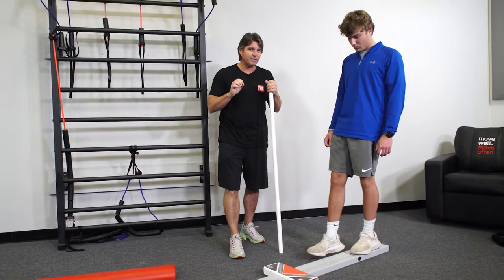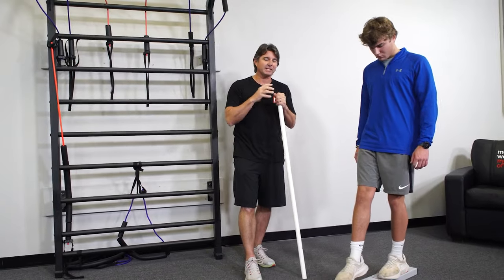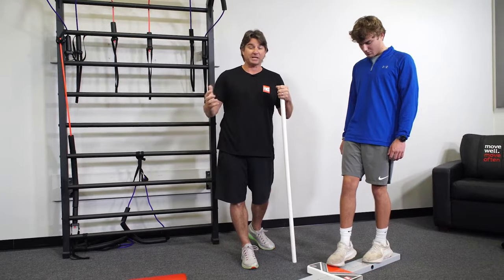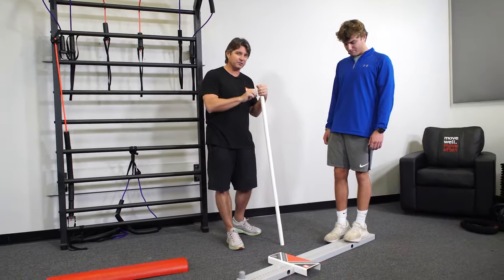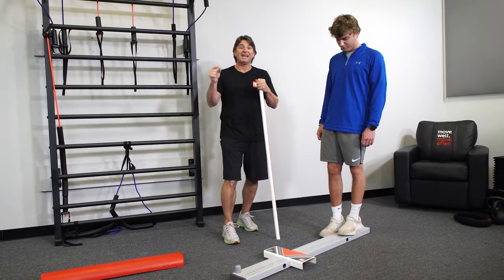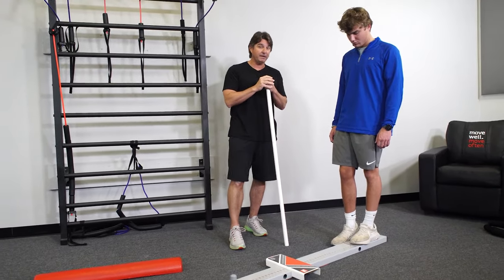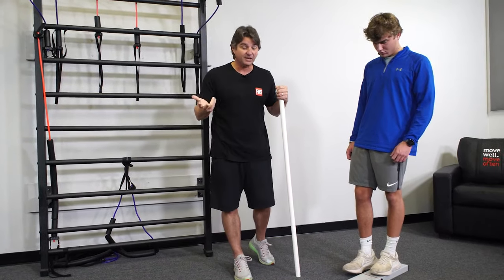We're always trying to become a little bit more efficient and condense down the data we can collect to make decisions. I would not use this in a clinical discharge setting — I want to stick to the gold standard Y Balance Test. But if I'm trying to check whether an exercise is giving Sam a positive benefit, I want to use it as a pre-test and post-test within one exercise session.